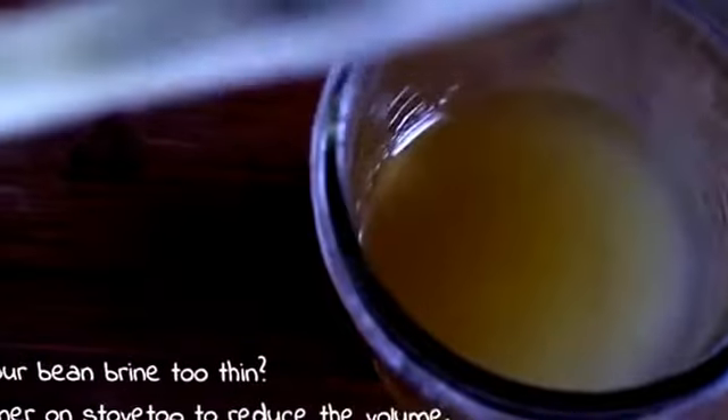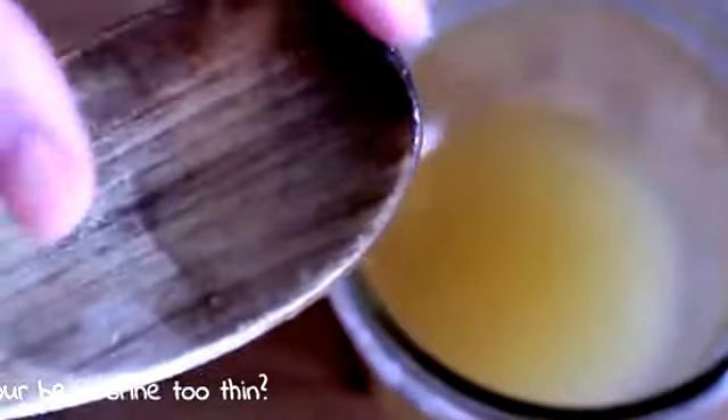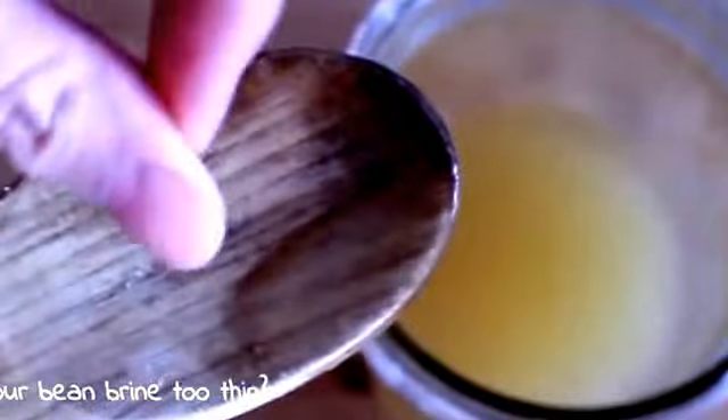Not all aquafaba is the same though. We want liquid that resembles egg whites — liquidy, but with a thick, slippery feeling between your fingers. So here I have a half cup of aquafaba from a can of chickpeas.